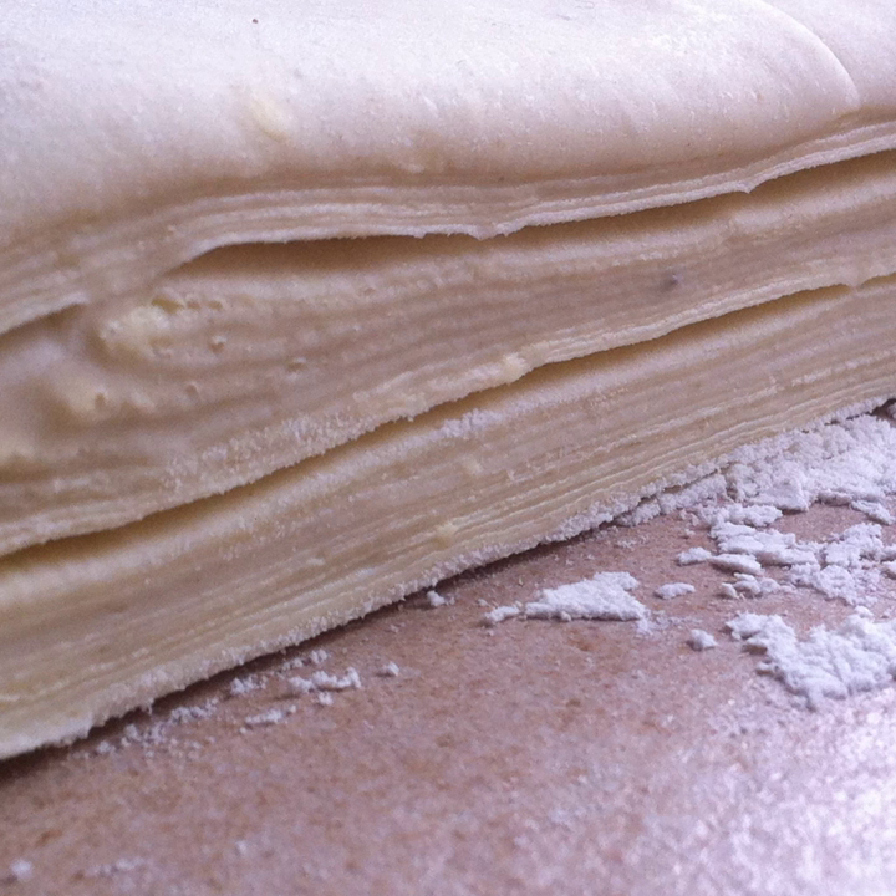Puff pastry, also known as pâte feuilletée, is a flaky light pastry made from a laminated dough composed of dough and butter or other solid fat. The butter is put inside the dough, making a pattern which is repeatedly folded and rolled out before baking. The gaps that form between the layers left by the fat melting are pushed by the water turning into steam during the baking process.